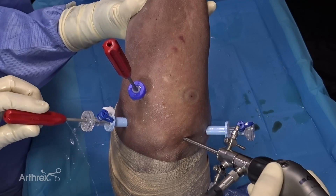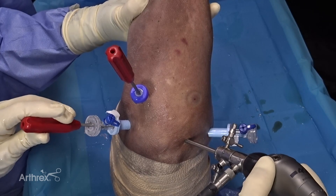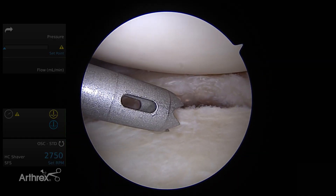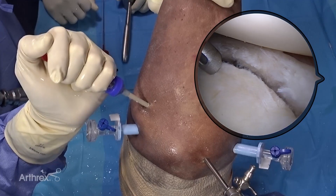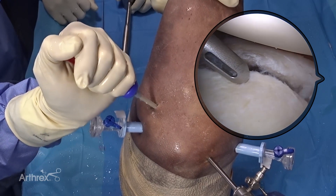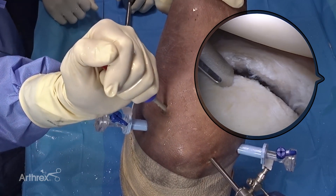Inferior anchor placement is often challenging, and as you can see, the standard posterior portal does not provide the proper angle for drill guide placement. Make sure you have the percutaneous set with the peak cannula for all your instability cases, as it is essential for optimal drill guide position for the 6 o'clock anchor.